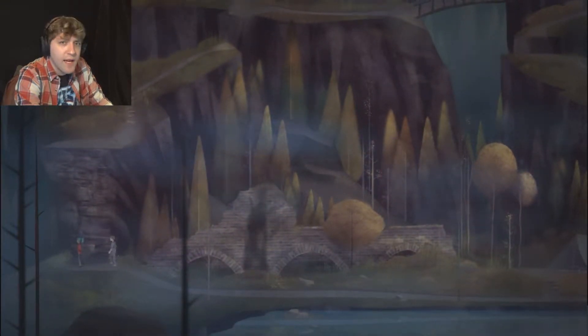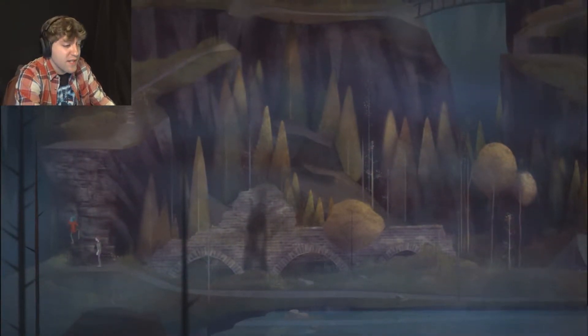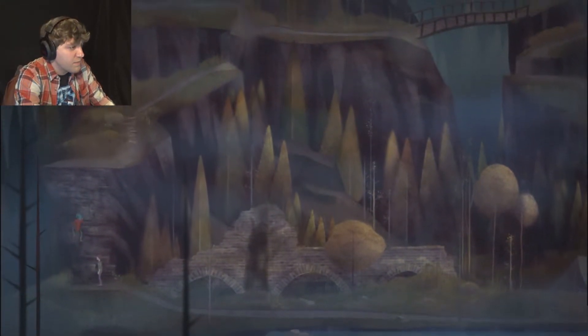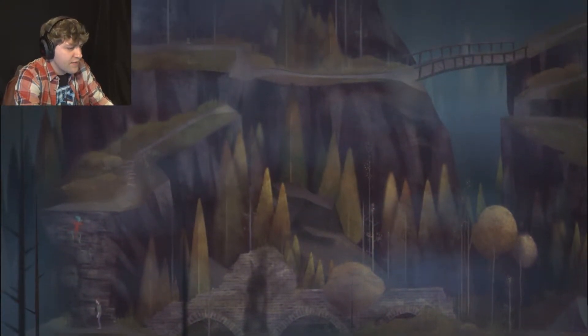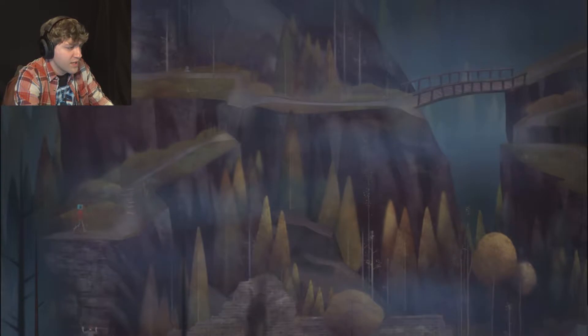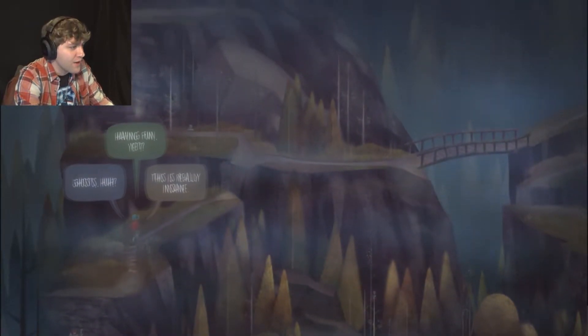I definitely feel like I'm picking different stuff now, and not on purpose either. Unless there was an update and they changed some of the dialogue, this definitely feels different from the last time I played this. Of course, this part - me running around - still is the same.